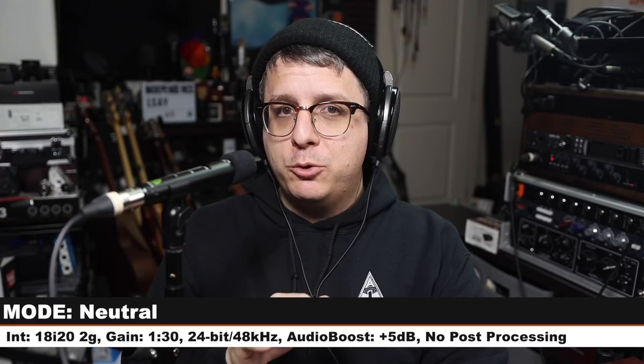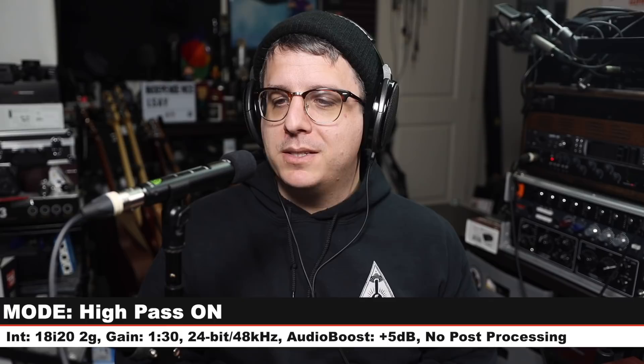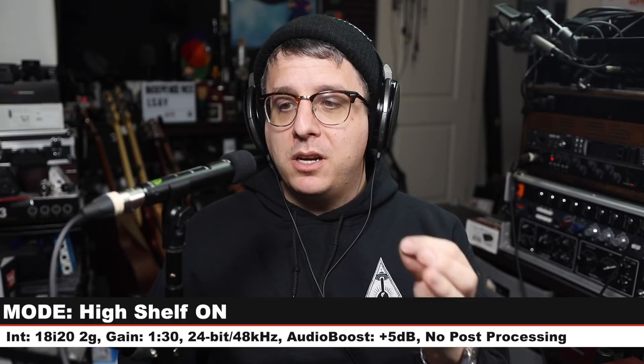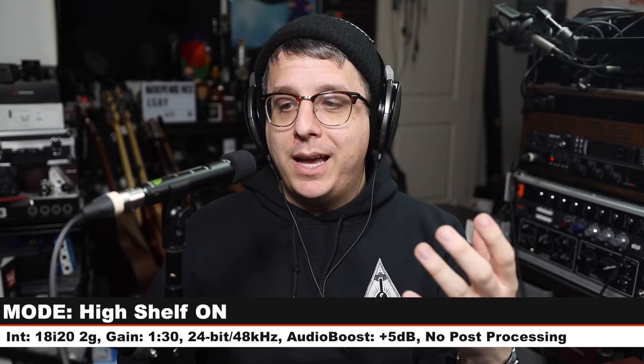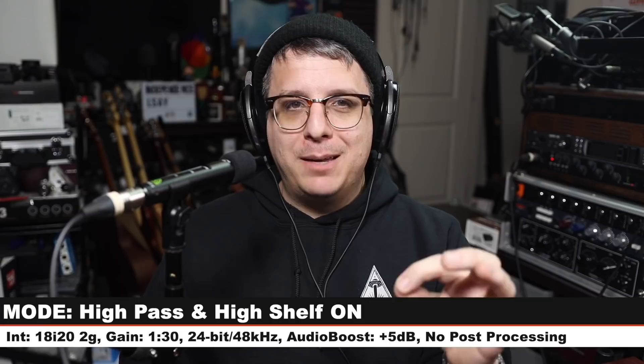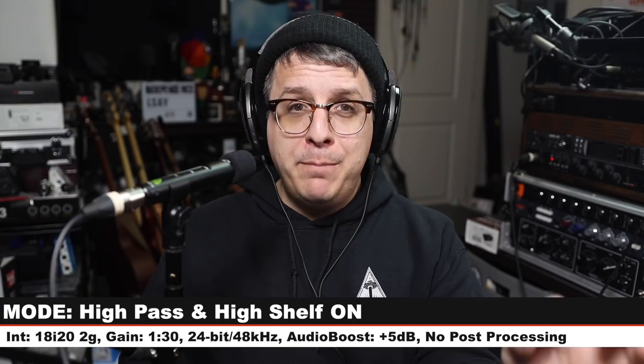Now let's see how the built-in filters work. Currently the microphone is in neutral mode — no pad, no high pass filter, no high boost. Now I've switched on the 80 Hz high pass filter — you should hear a slight decrease in the low end. Now I've switched off the high pass filter and engaged the high shelf boost — you should be able to hear a lot more top end, a lot more crispiness. And now I've engaged the high pass filter again with the high shelf still on, so you're getting cleaned up low end and boosted top end — hyper clean detail.